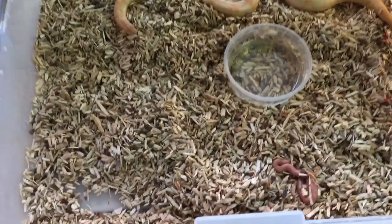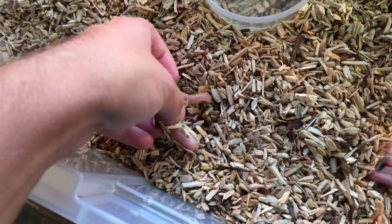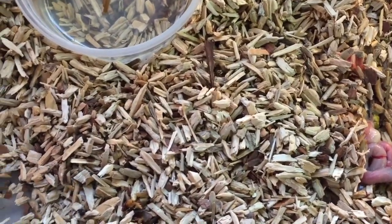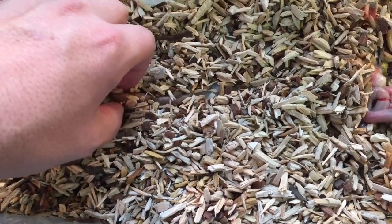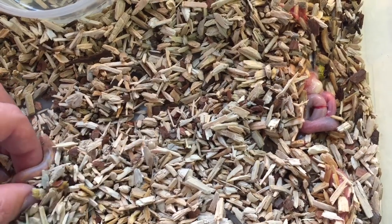We're just going to take out some of the babies here so we can get them out and set up into the enclosures. The stuff sticks to them a little bit, but once they get that fluid off of them it all comes off. There's that one there - let's see if we can find another one. Oh there's two! That's really cool. Another one there, and another one there.